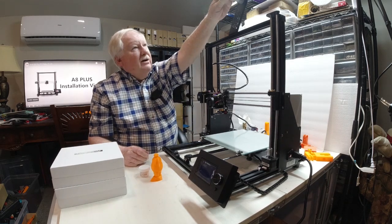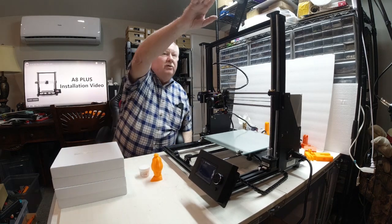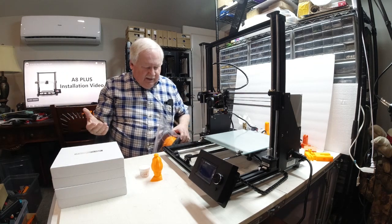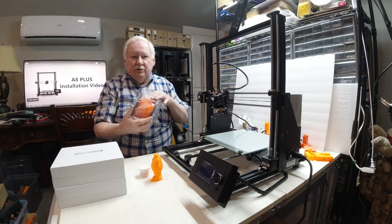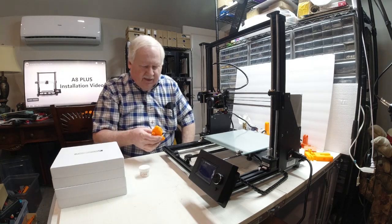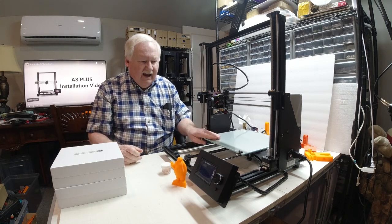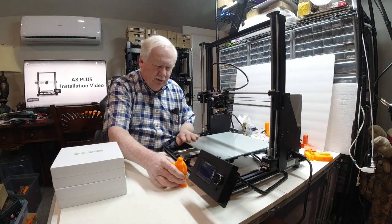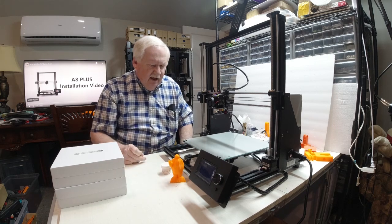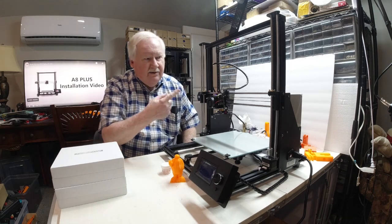I did use my modified filament holder for the Anet — the same ones I put on the ET4s and ET4Xs — so I could run these wider spools of filament, and it worked very well with this one. All in all, I haven't had a chance to run very many test prints other than the little guy that came with it, but I'll be testing it out. For anyone that doesn't mind putting one together, I think it will be a good printer.